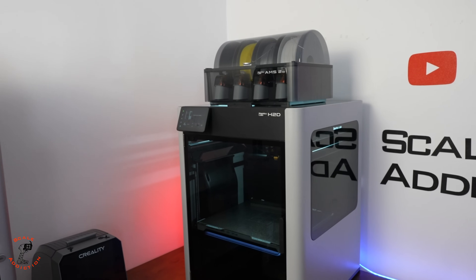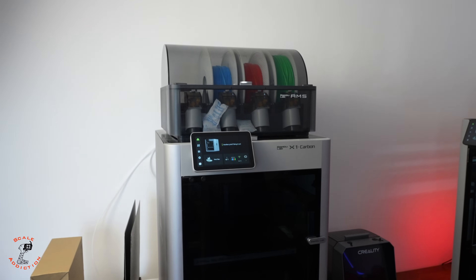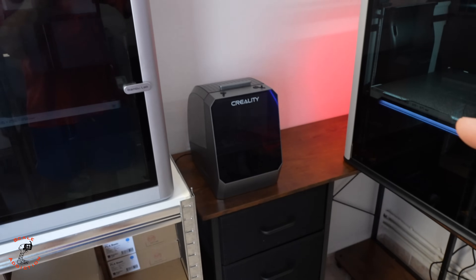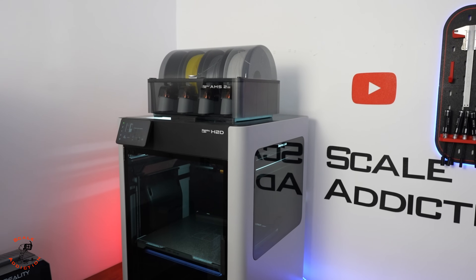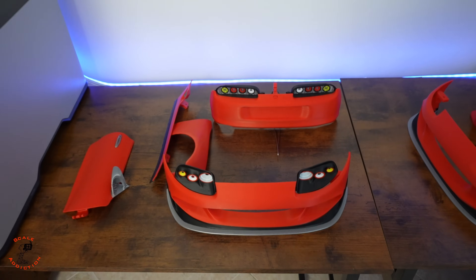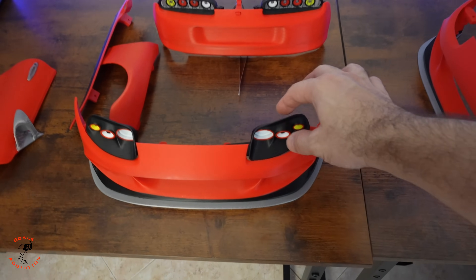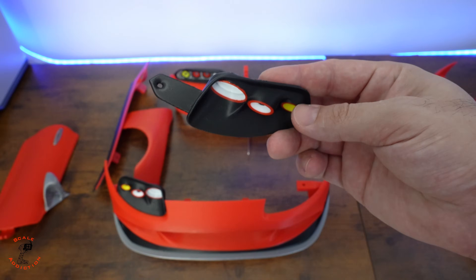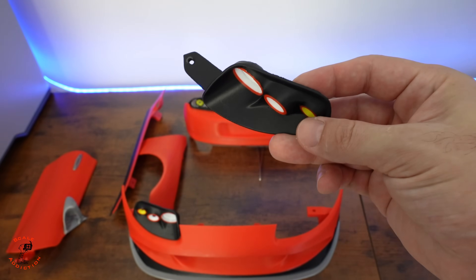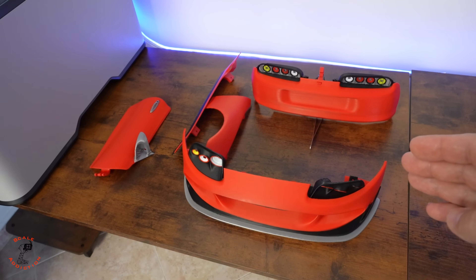After a few days using Bamboo Labs' new printer H2D: the first thing I was very happy about is the AMS 2 Pro. With the X1C, whenever I wanted to use a filament that had been sitting for some time, I had to dry it with the Creality Space Pie. But the AMS 2 Pro was a huge upgrade — I can dry it right there and then print. Here I did some printing for my Supra project: some are normal prints and others are multi-color. With multi-color, because we have two nozzles, we don't have as much waste. This print is at 0.2mm layer height, and you can go to 0.12mm for even better results.